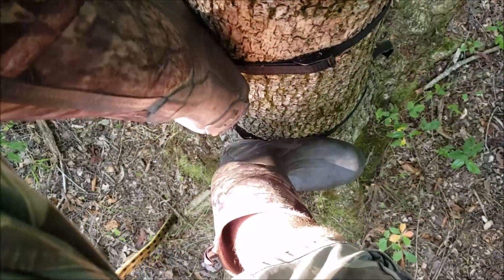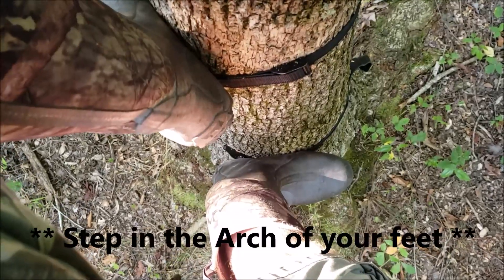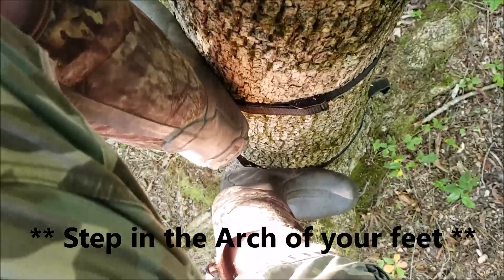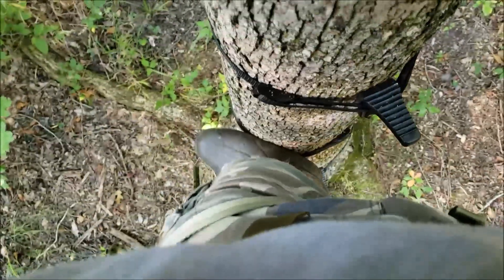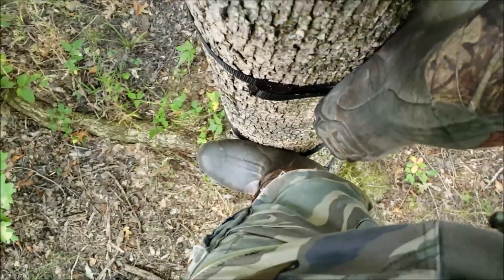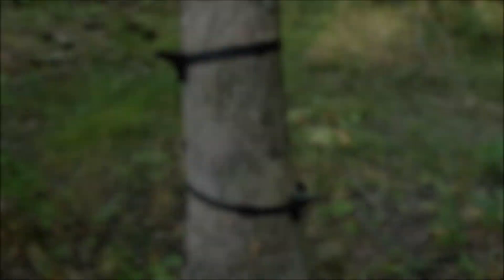That leads us into the second rule: step straight down on the steps. That's much easier to accomplish if you're following the first rule of keeping the steps in front of you. With the steps straight in front of you and stepping straight down, your foot's going to be sideways on the step, straight in front of your body, and your next foot is going to be just a few inches away.